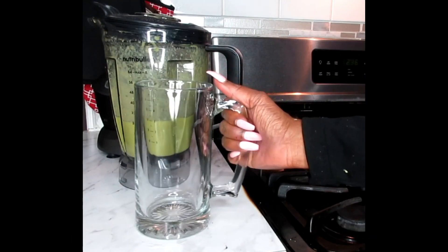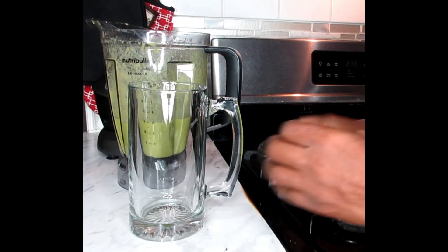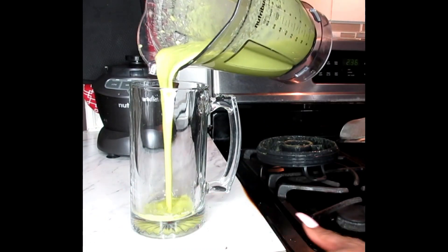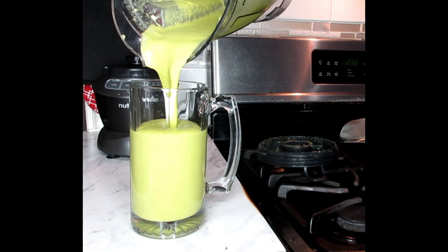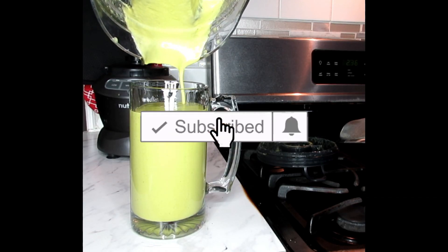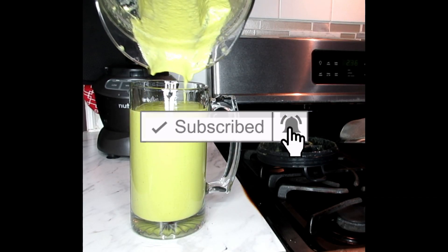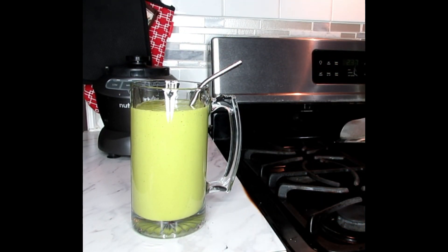Now we're going to get our big mug and pour that in. A rich color — beautiful! Pop your straw in there and you have a wonderful, powerful morning smoothie.